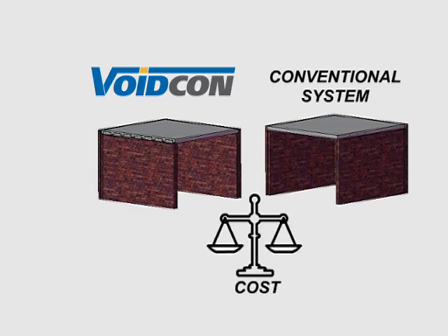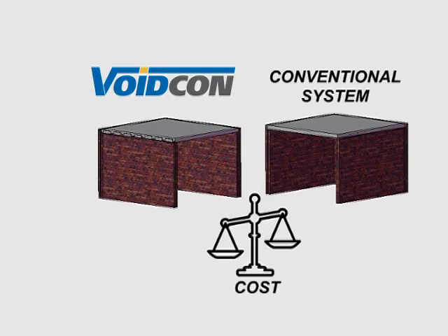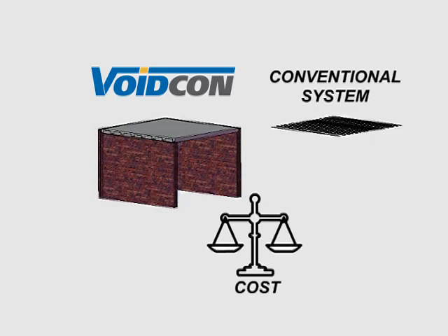But how does the cost compare against the conventional system? The profiles are an additional cost component in the VoidCon system. However, this weighs less than the additional cost factors on the conventional system. The rental cost of propping is much lower because you use much less and the turnaround time is much quicker. You also get a substantial saving on reinforcing.